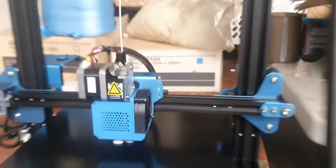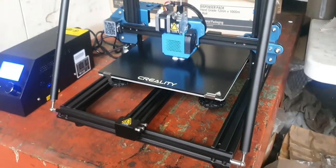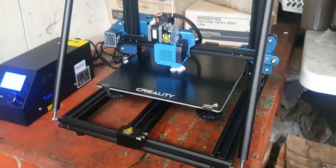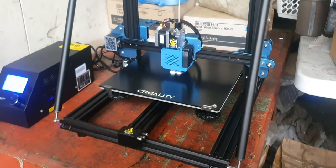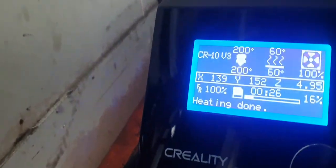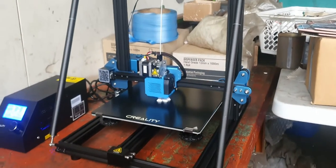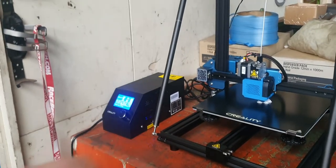Man, this machine is really quiet. Anything I can hear is the fan in that box there.